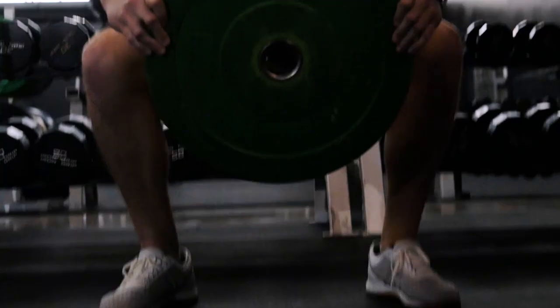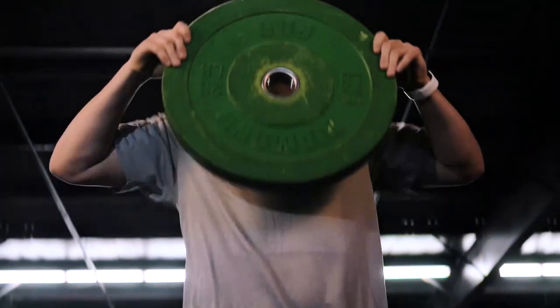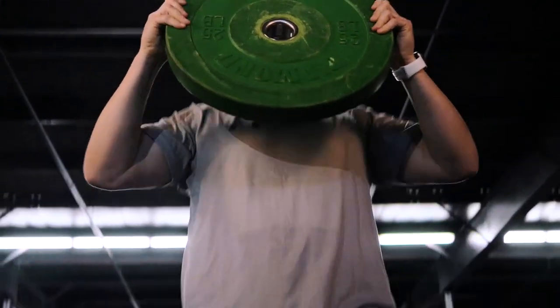Our last exercise is going to be a weighted plate ground to overhead. This is going to tie everything that we did together and give you a broader range of motion. For this exercise, you would grab a weighted plate or anything that is about the width of your top girl, and you would reach down and squat, tap the plate to the ground, and then finish with the plate standing up overhead. This mimics a snatch variation, which is an Olympic lifting movement that mimics partner stunting and basket tosses very closely. So again, we would hold our plate in front, hinge with the waist and squat down, tap the plate to the ground, aggressively drive up, maintaining contact with the plate overhead, back down, and repeat. For this exercise, perform 10 to 15 repetitions for three sets.